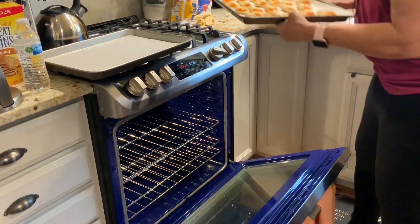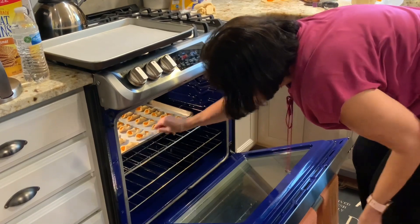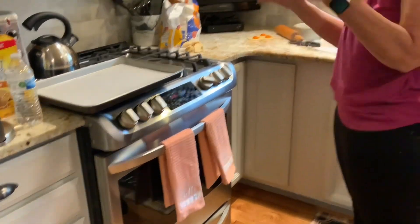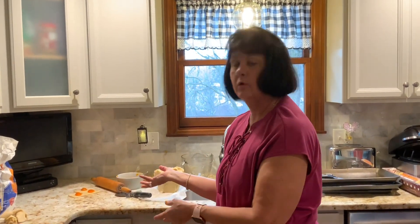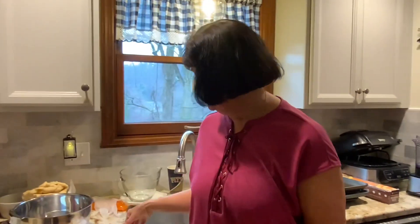There we go — I'll check them in about five minutes since it's our first tray. They might actually need another five after that. Every oven's different, that's what we always say. Now we're going to show you how to actually make the dough.